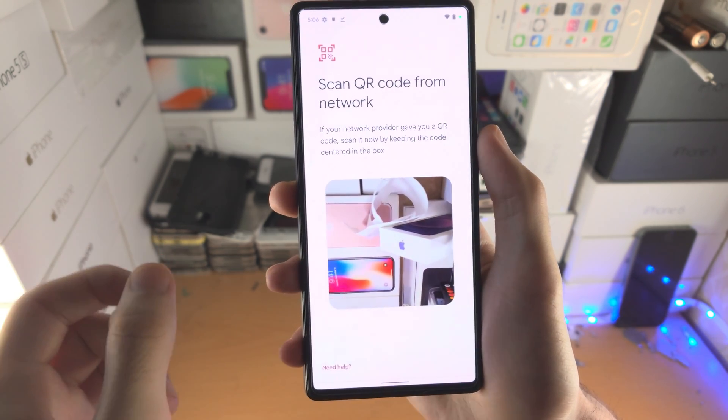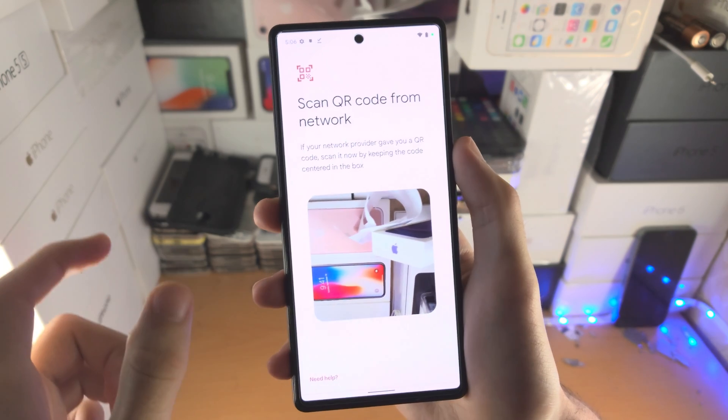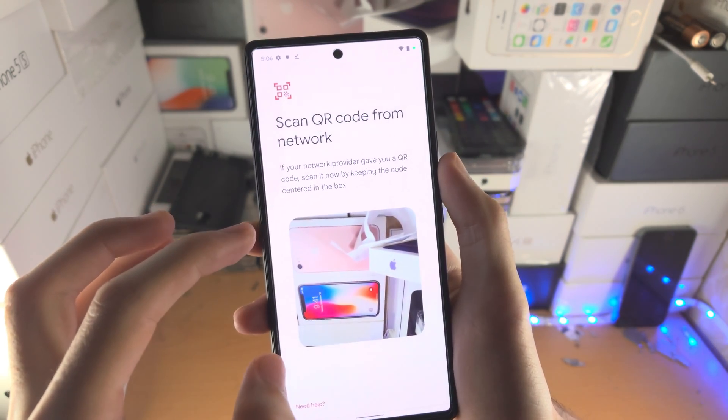and say if you have a physical SIM, 'I would like to convert the physical SIM to an eSIM,' then they will either post via mail an eSIM which will have a QR code.